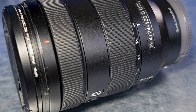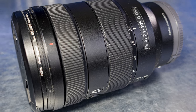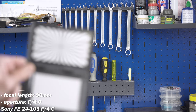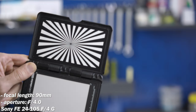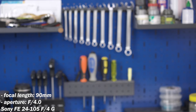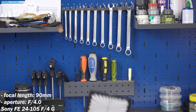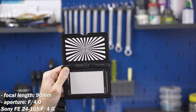The next lens is the Sony FE 24-105mm f4 G. This is also a very flexible lens praised by lots of reviewers, but blamed for being quite expensive for an f4 lens. I set it to 90mm as well. In comparison to the previous two, this Sony G Zoom simply doesn't have the breathing issue at all. But let's see how it compares to the next lenses.